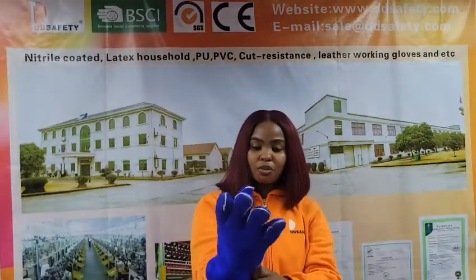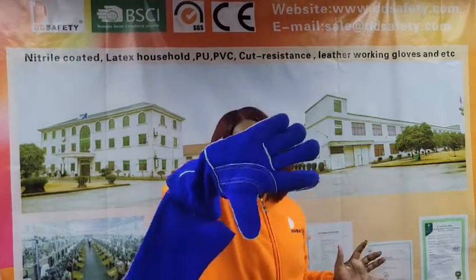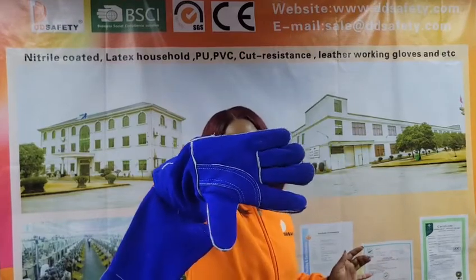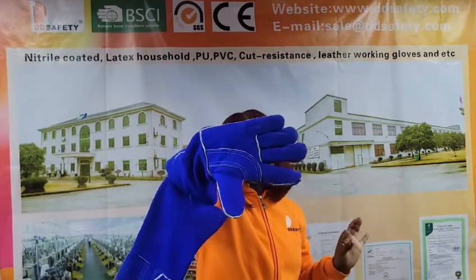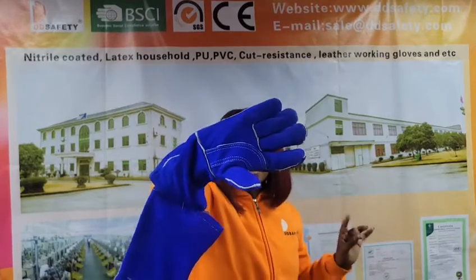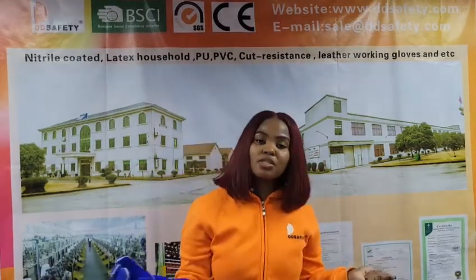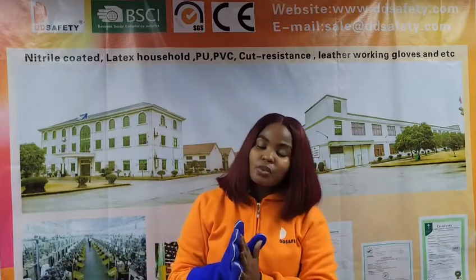This is a high quality leather which comes with extra comfort and safety. When it comes to packaging, this glove comes in either 12 pairs per poly bag and 60 pairs per carton. The carton size for size 14 is 36 by 24 by 73 centimeters. For size 16, it also comes in 12 pairs per poly bag and 60 pairs per carton, and the carton size is 36 by 38 by 74 centimeters.